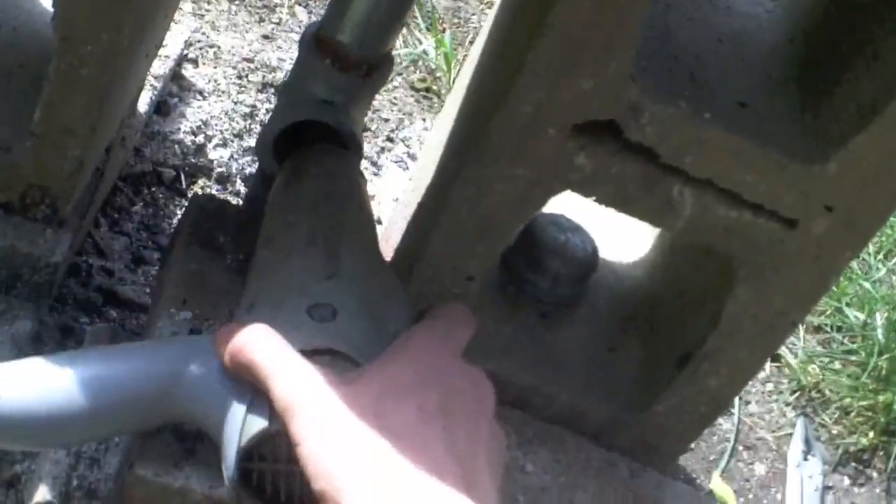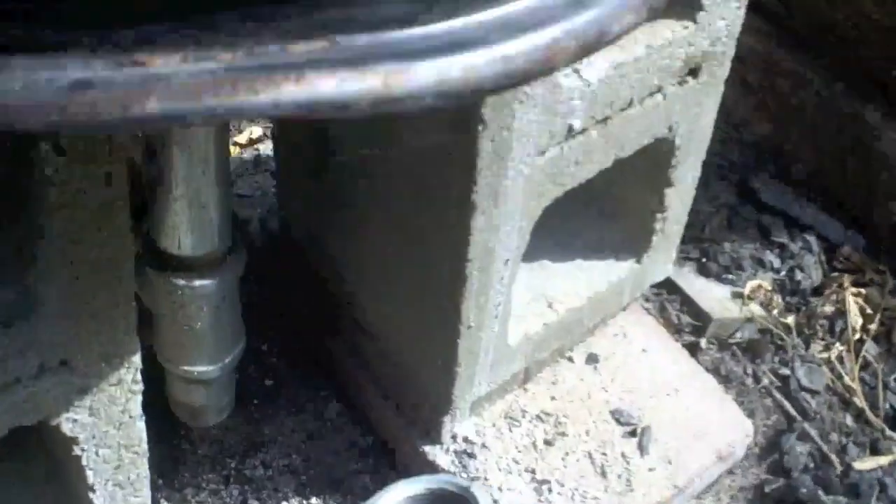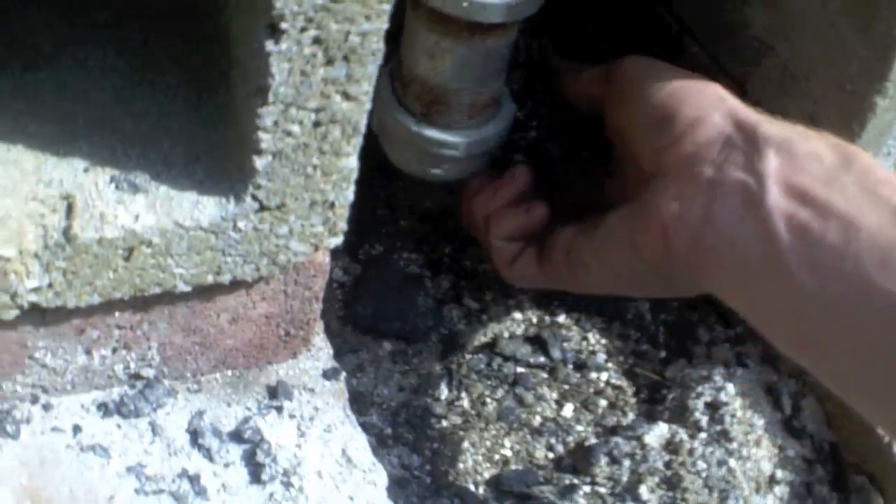For my forge fan I use a hair blow dryer, as you can see here. But if you can get your hands on something more powerful — like a shop vac or a leaf blower — go ahead and use that, it'll work a lot better.